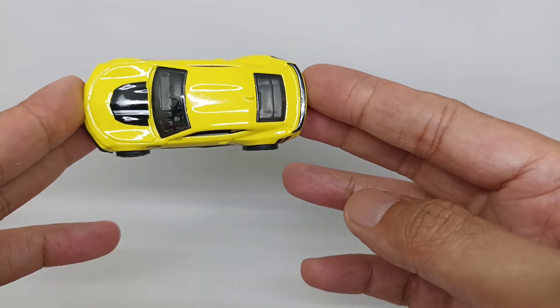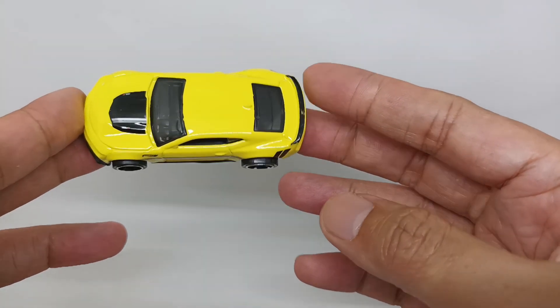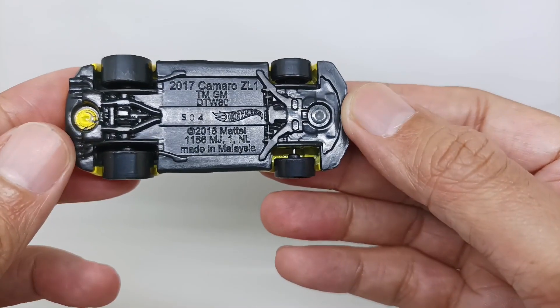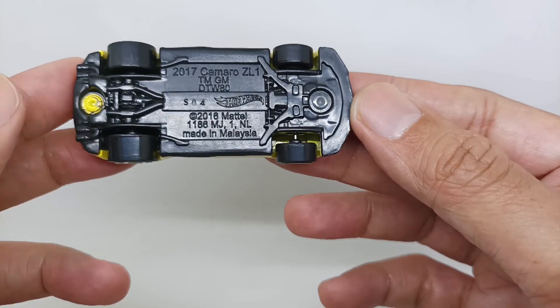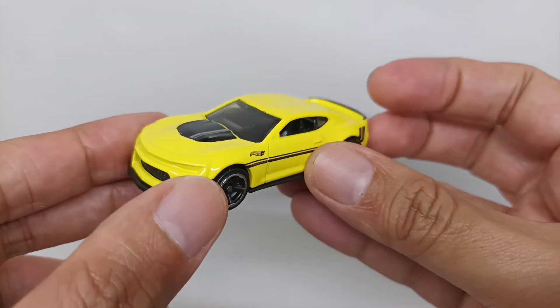You can see the dashboard inside the interior. For the base, you can see this is the 2012 Camaro ZL1, from 2019 metal, made in Malaysia, with a lot of detail on the base. Nice.